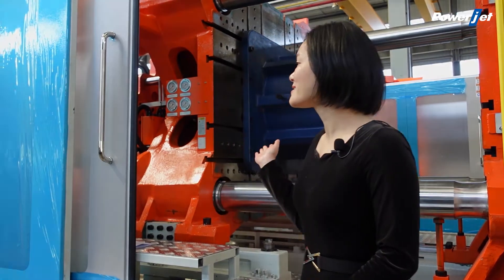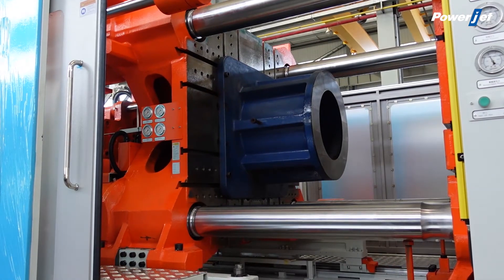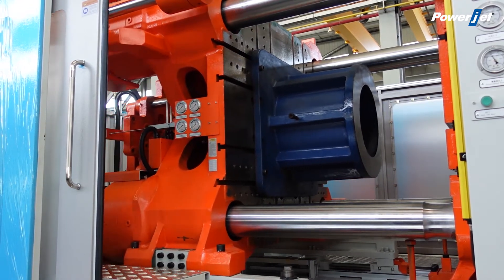First of all, shorter overall size. The length of the two-platen machine is around 10% to 20% shorter than the three-platen machine with the same clamping force, which can save the investment cost for the factory floor length.